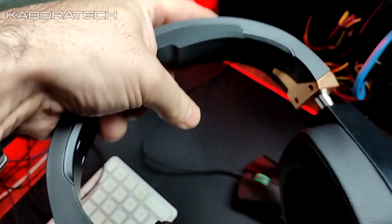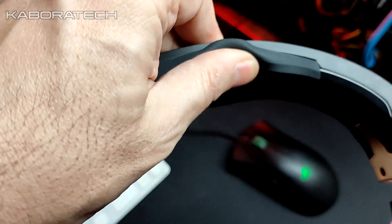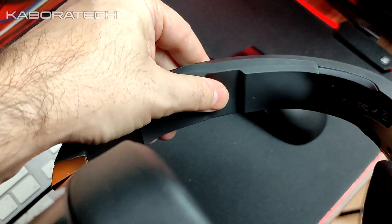Just to show you the rubber band — it's really soft, which makes these headphones really comfortable.